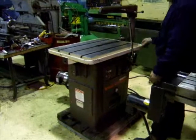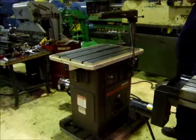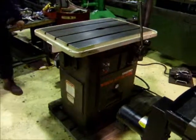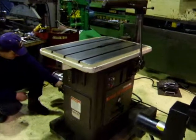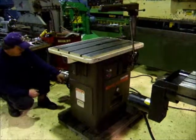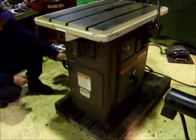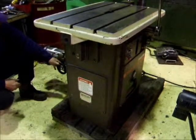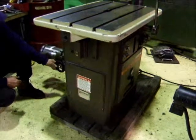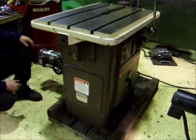Start the machine here. It's in the handle right now. Change the speed here — it's all the way up. It's all the way down at slow speed.